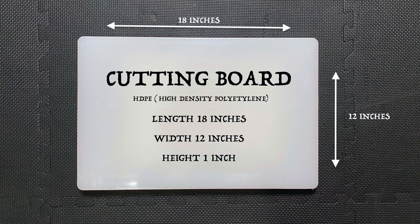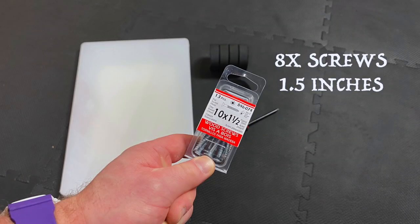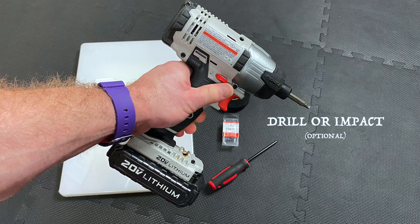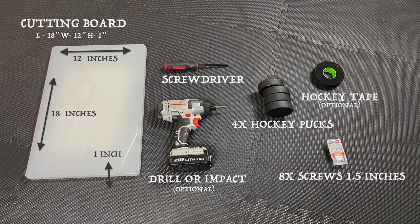The first item is the plastic cutting board made of high density polyethylene plastic — make sure you get the one inch thickness. Next, you are going to need four hockey pucks, available at your local sports store. Next are one and a half inch screws — make sure they are no longer than one and a half inches or they will penetrate through to the other side. The only tool you need is a screwdriver, however if you have a power drill or impact driver feel free to use that. Lastly, you will need some hockey tape to prolong the life of the bands.